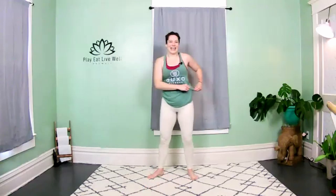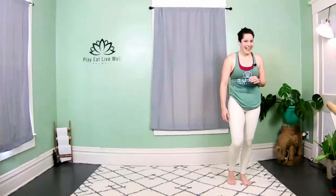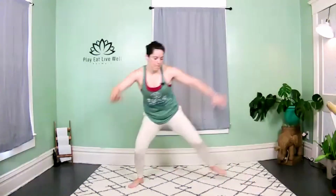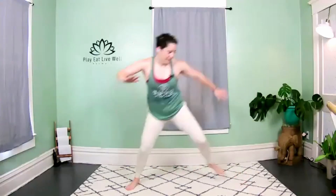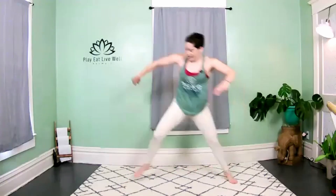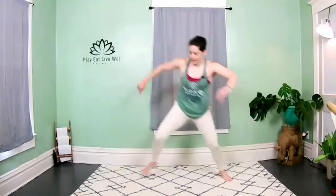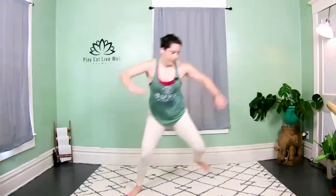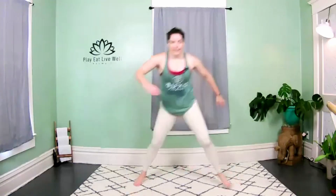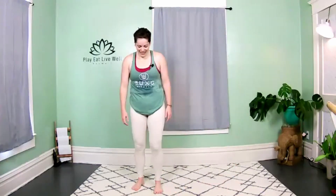Skaters — face the long edge of your mat, get ready. Three, two — side to side, let's go! Awesome job — come on, stick that landing! Done — curtsy skips! We have four moves, that's it. Get ready, one leg, three, two...